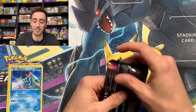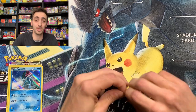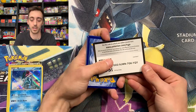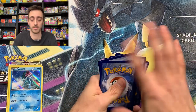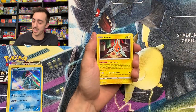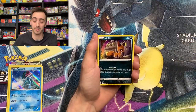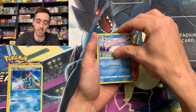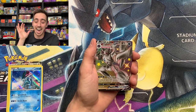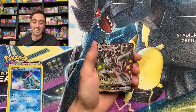Maybe the mini tins aren't as fire. If you saw the one I opened a couple weeks ago, it actually had four pulls — two hits from each pack in one mini tin. Lucky Leaf Energy. I say Lucky Leaf Energy because it's the first energy card that I ever pulled on my show. Grimmsnarl VMAX! Hit from the mini tin — Grimmsnarl VMAX.